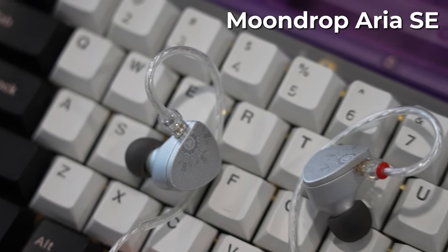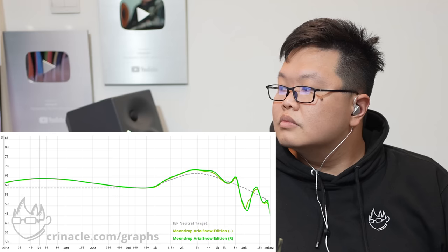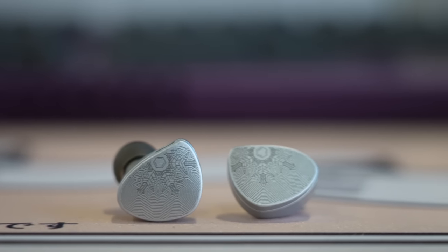Next is the Moondrop Aria Snow Edition — very hyped, as most Moondrop products are. It's just a small retuning of the original Aria, so I kind of know what to expect. Five out of five — but I still prefer the original Aria. The Snow Edition is a brighter-tilted version, which alleviates the original's laid-back, bassy character for those who had qualms. For me it's just a different flavor. I'm probably giving it the same rank, though I personally won't like it as much. It's also around $80.